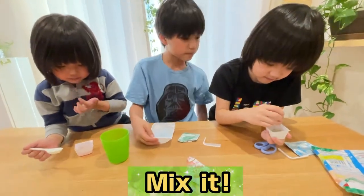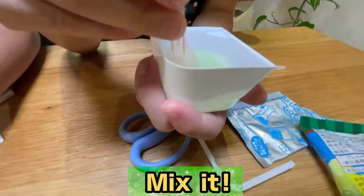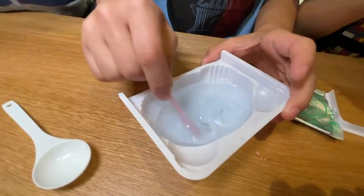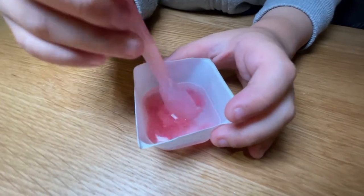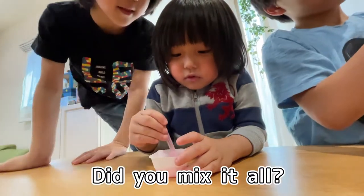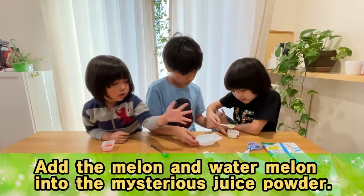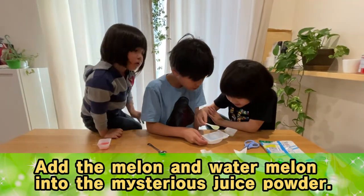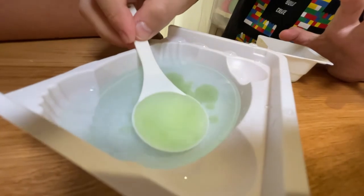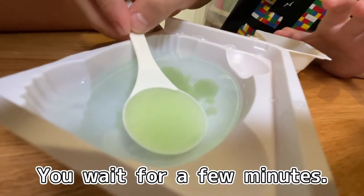I'm going to mix this one. Not bad. I'm going to take it out. Did you mix it all? I think that's enough. We mixed it. So we're going to add it in here, like this. And then you wait for a few minutes.